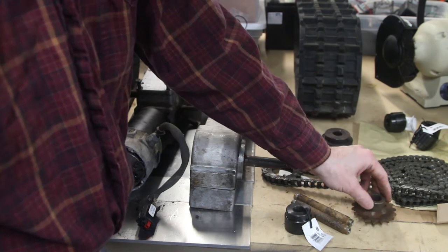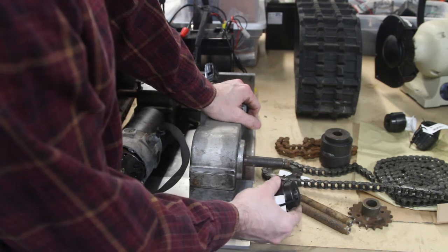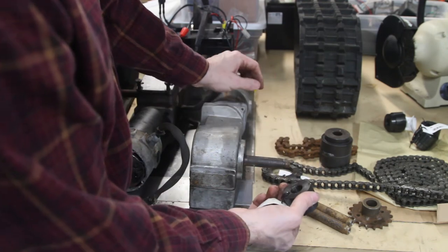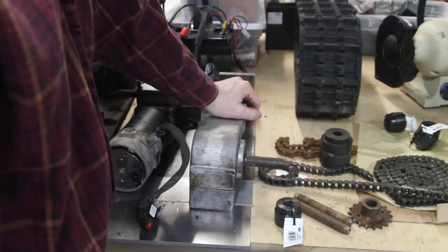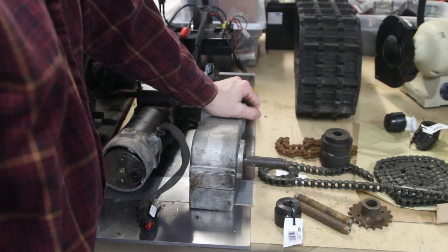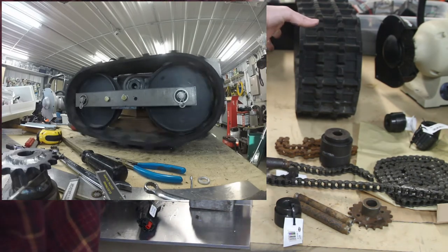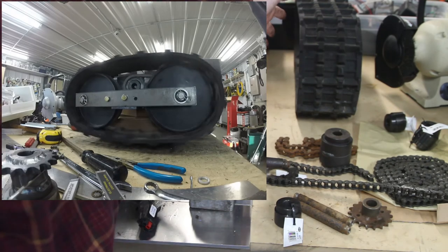You can find number 41 weld-on sprockets online, but it was cheaper to just go to Mills Fleet Farm and buy Speeco — S-P-E-E-C-O — brand hubs and sprockets that you weld together, and that's what I've decided to do. Stay tuned and we'll see how well it performs. If it's messy and sloppy, I'll let you know. If it works fine, I'll let you know. I'm not going to hide anything.